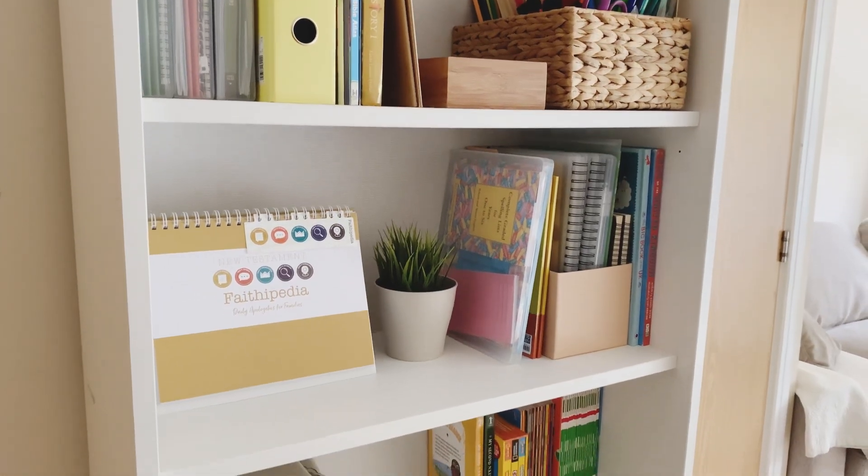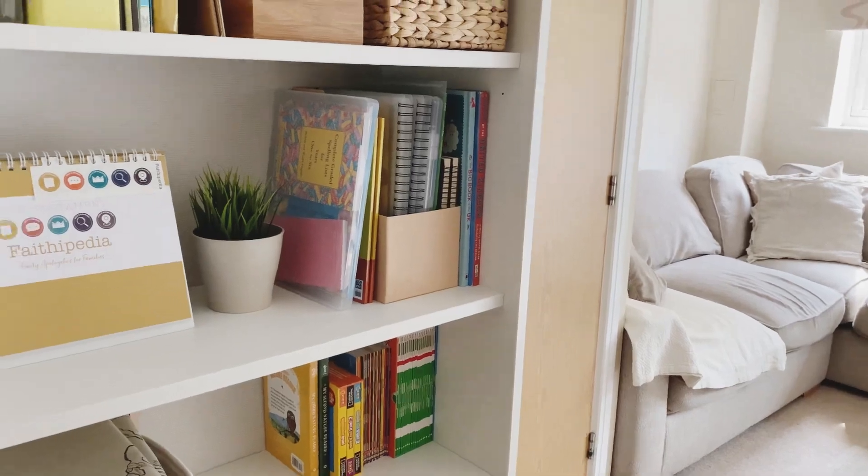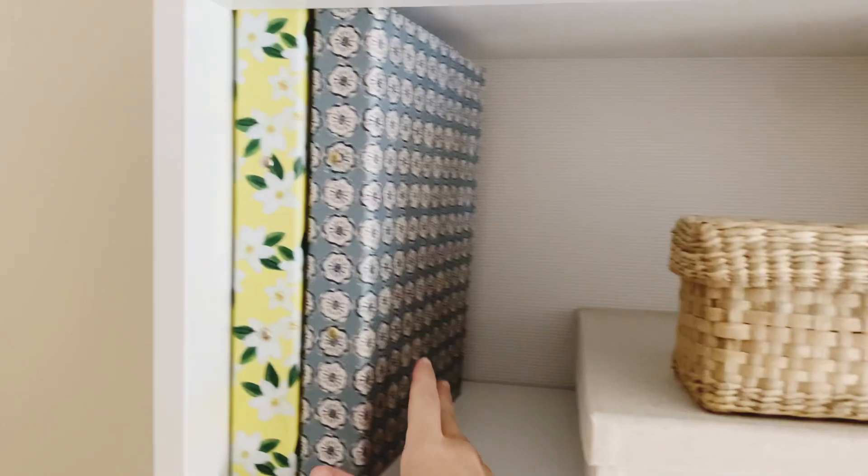This bookcase is in our main living space opposite the table and just off from our sofa. Starting at the top, we've got my mama shelf, so this holds all of my things.